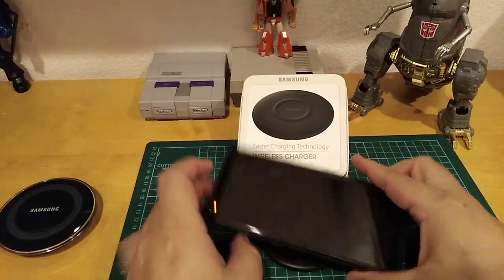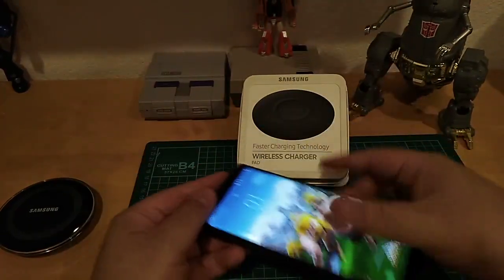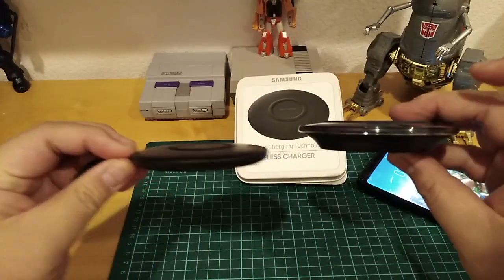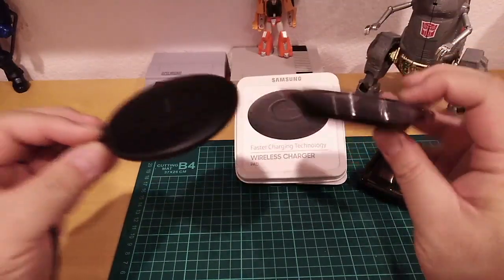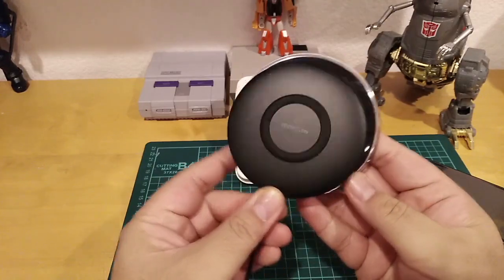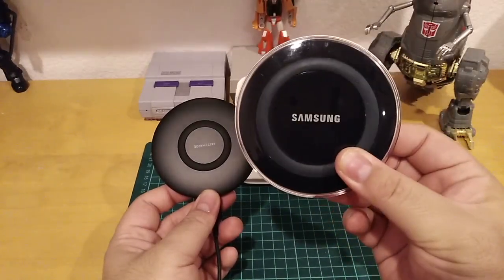It's about 25% faster — not double the speed, but noticeably quicker. Compared to the old version, the new one is a lot thinner — the old one looks about double the size. The new one is slightly bigger in diameter. The new version normally goes for about $29.